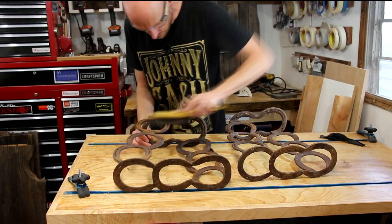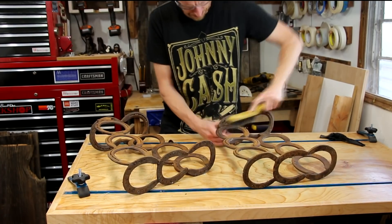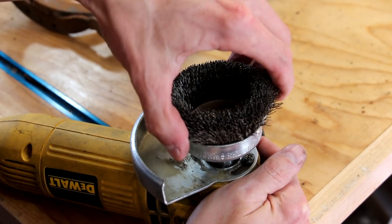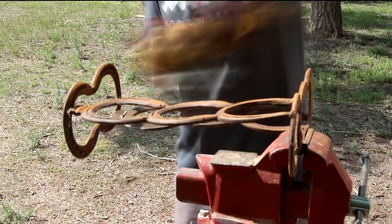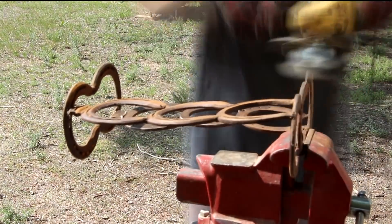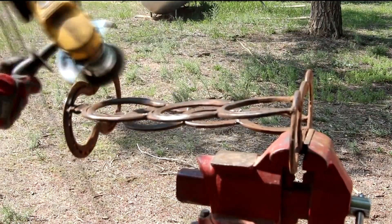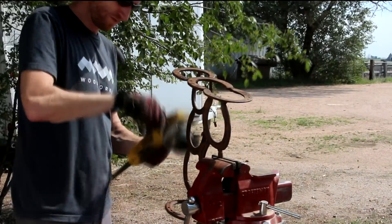I'll start cleaning up those legs just by using a wire brush. This will knock the majority of the loose stuff off. Then I can switch to a wire wheel and clean them up the rest of the way. Make sure you wear safety glasses and it's also a good idea to wear some gloves. A lot of times the wires on these wire cups and wire wheels tend to break off and fly around, so you definitely don't want one of those in your eye.